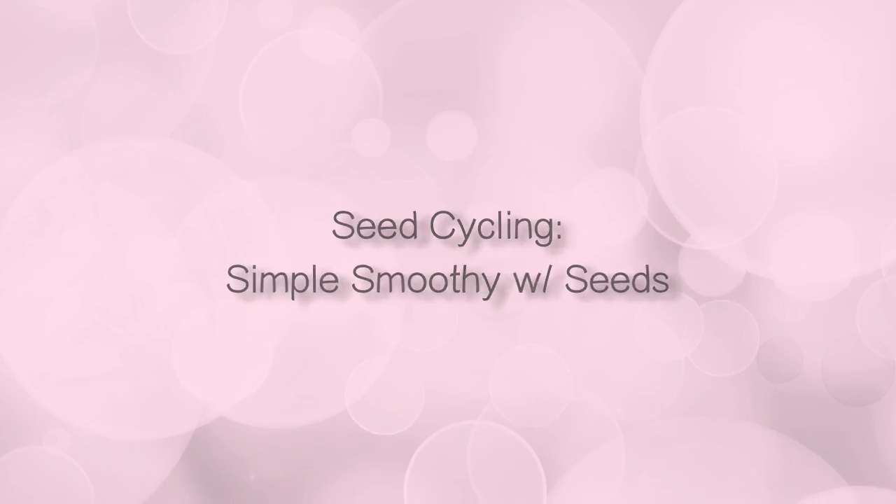Hey, this is Bridget Danner from Women's Wellness Collaborative, back with some more about our seed cycling recipes. Today I'm just making a smoothie and also answering a couple of questions that I've been getting a lot.